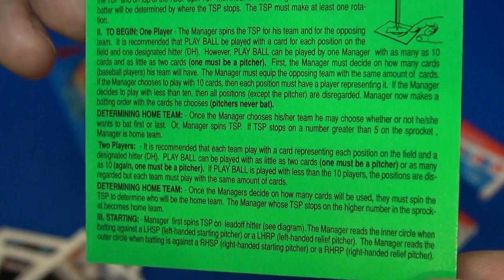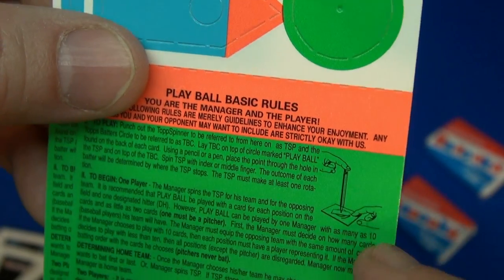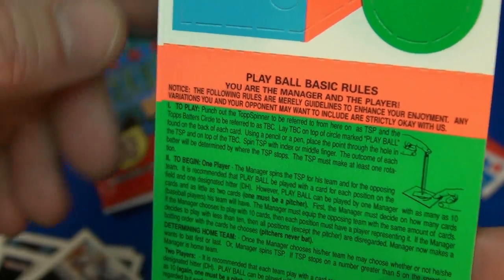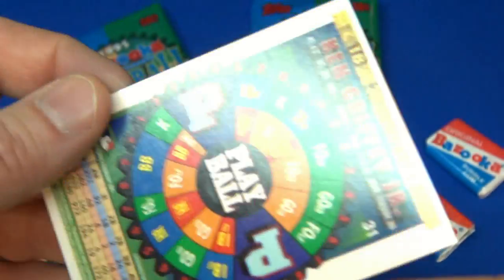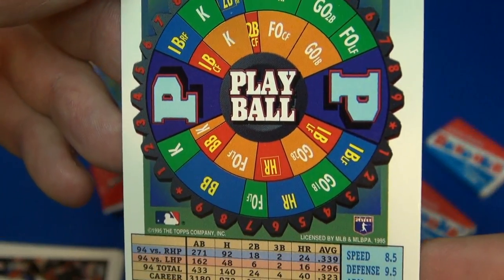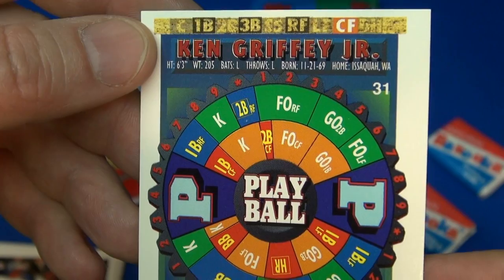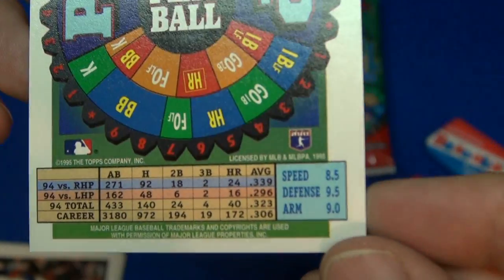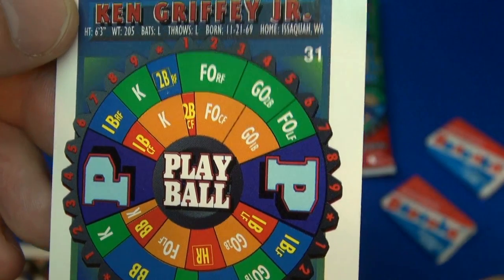One comes in each pack — it looks like you punch it out, it has a spinner, and then there's a pencil you use. Then you go on the back of these cards — different stats. So it's like a game combined with baseball cards and gum. Pretty cool.